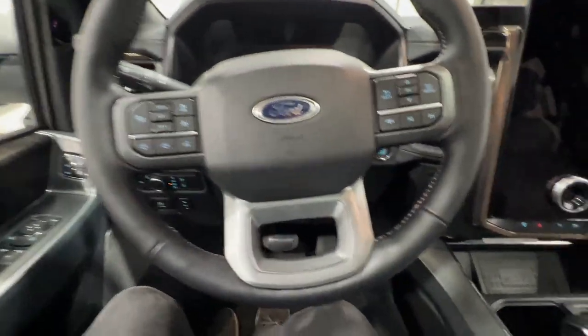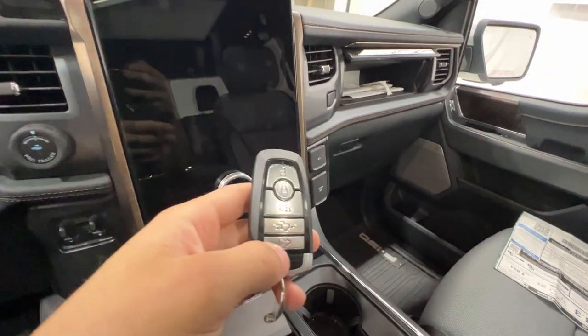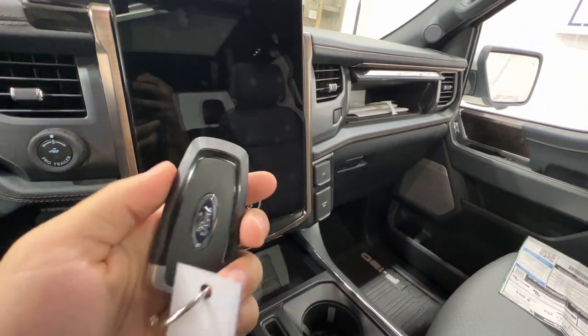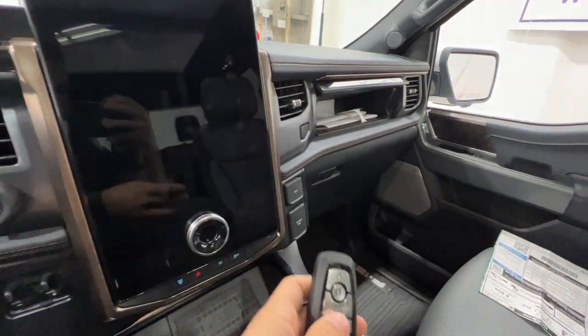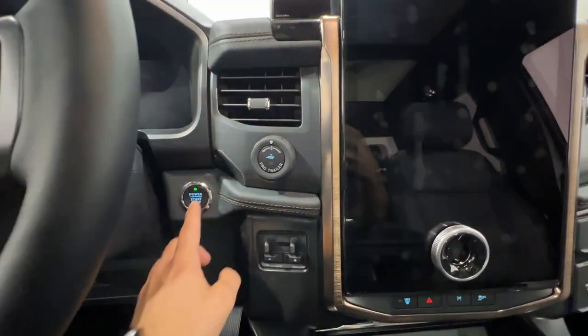This is Ford's Intelligent Access key fob. It looks very similar to a regular Ford key, although it does have a front trunk release and a rear tailgate release on the fob, as well as a push-button start.